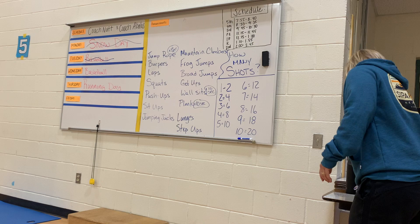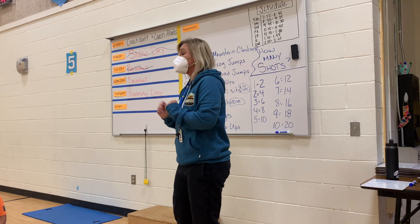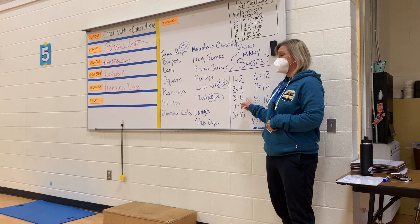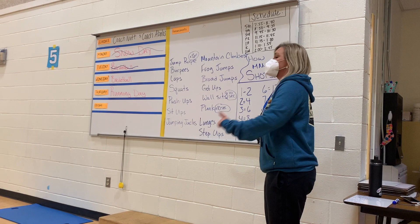Then you and your partner are going to get a ball and shoot baskets. Spencer's going to go first. Let's say they chose push-ups — Spencer has to shoot baskets until he makes it. Let's say it took Spencer three shots to make a basket. You have to double his score, so here's your little cheat sheet. If it took Spencer three times to make a basket, they have to do six push-ups.